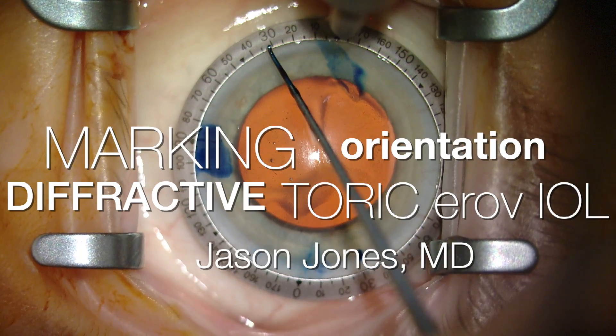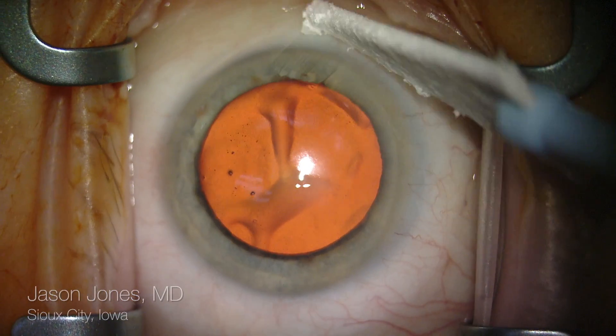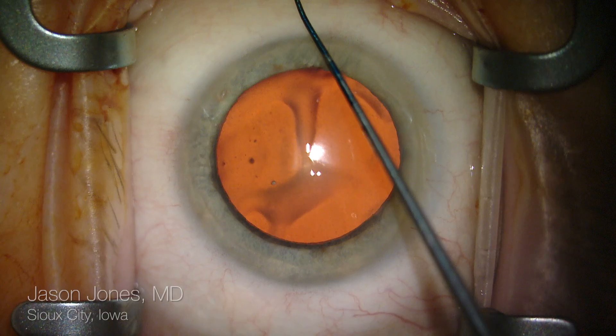Hello, this is Jason Jones, and in this video I'd like to demonstrate my technique for marking and orienting a diffractive extended range of vision lens.